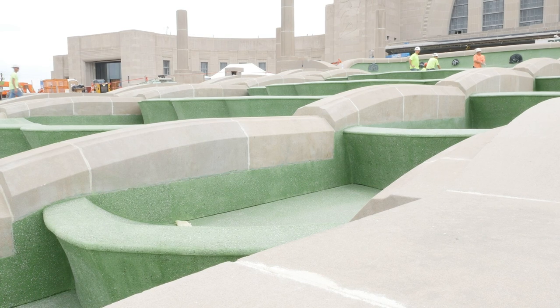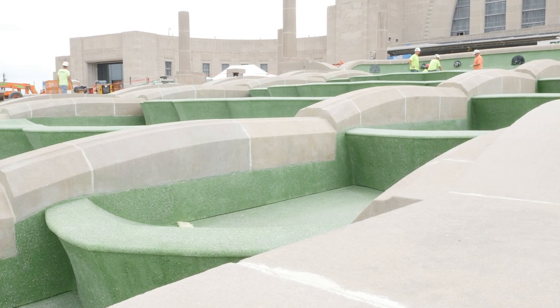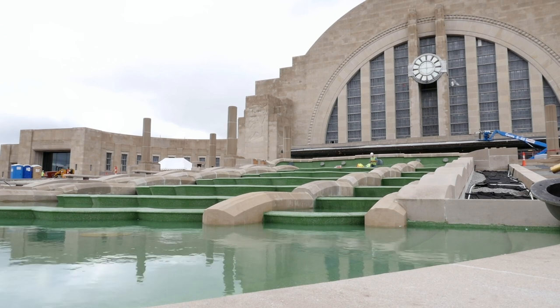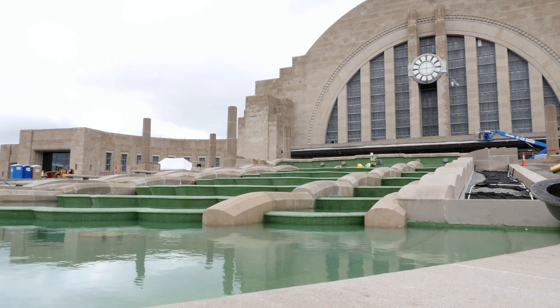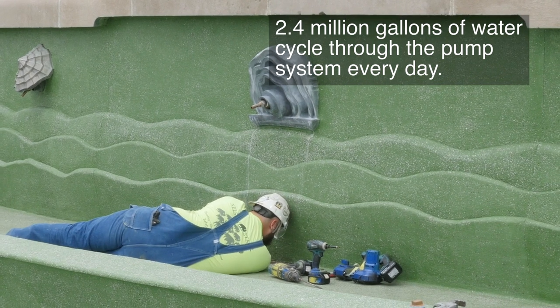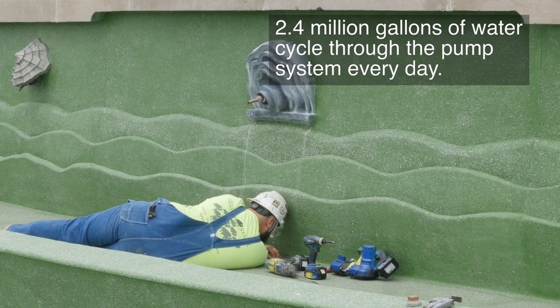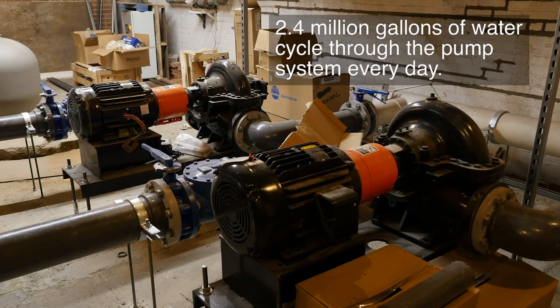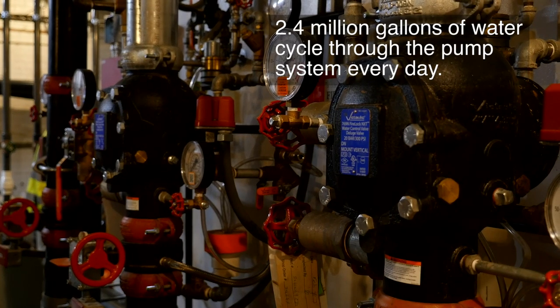Now the fountain resembles much more closely what visitors would have seen in 1933. For the most part, everything above the water line is original — limestone and decorative clamshell spouts have all been repaired and restored. Underneath, however, floor inlets, wall inlets, and suction drains have been strategically relocated as part of a high-efficiency filtration system, and overflow sensors help regulate water flow.